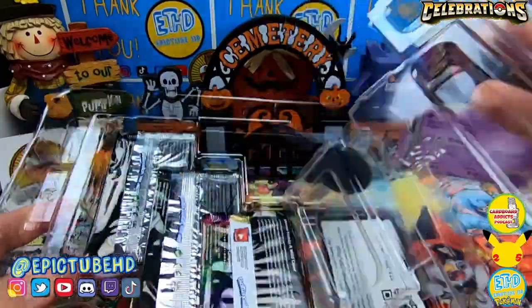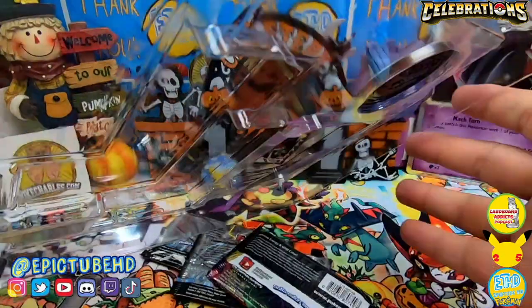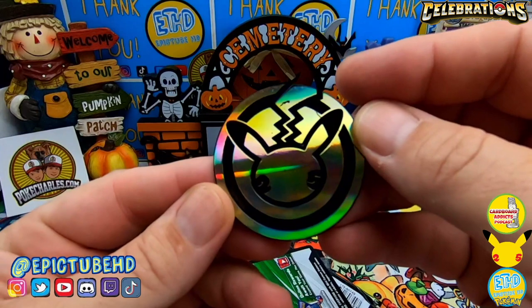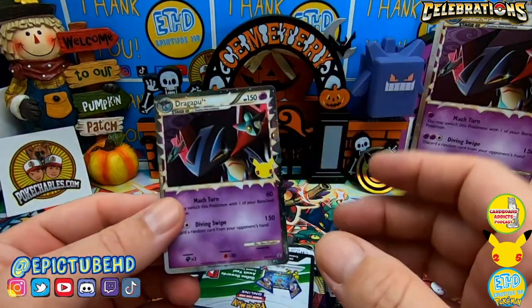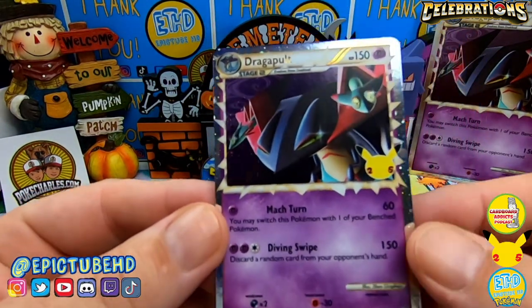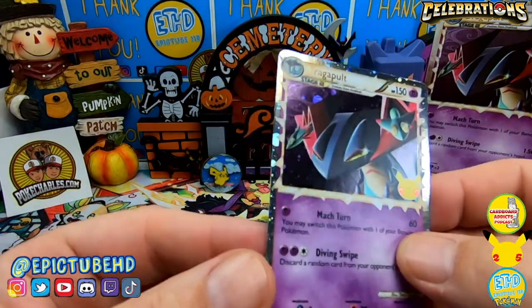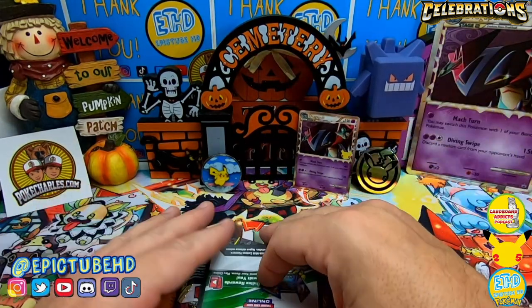The one thing I definitely do not like about Pokemon's product handling is they only gave us the option to get these packs in some type of a product, rather than being able to get them as a separate booster pack — maybe in a bulk form like a booster box or something. The elite trainer box would be the bulk form where they give you more packs, but I'd like a booster box option.